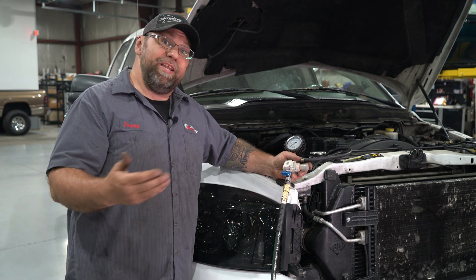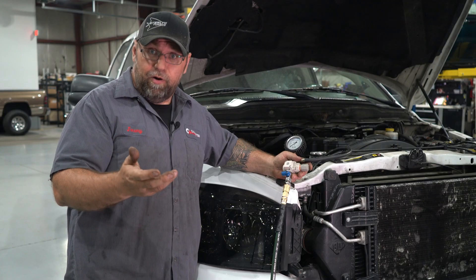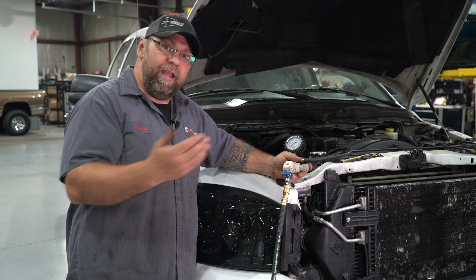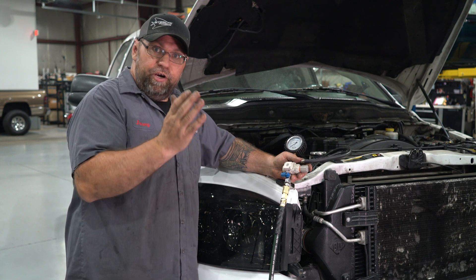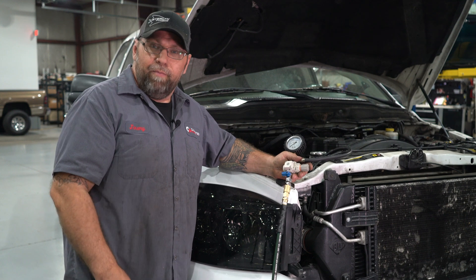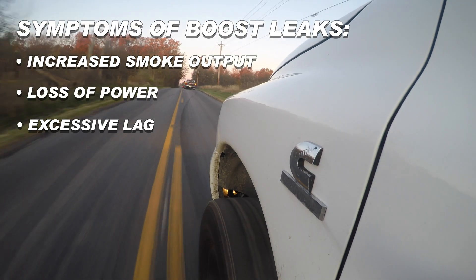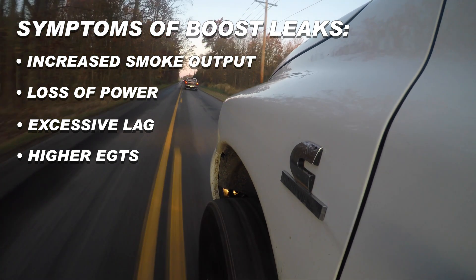Listen and put your hands around the boots and clamps to physically feel or hear air around those connections, especially around your intercooler, turbocharger, and the intake runner on a Cummins or Duramax. If you can't hear it, it doesn't mean you don't have a leak. A good additional step is spraying those connections with soapy water to see if any bubbles form, which tells you if you have a very small boost leak. Any little bit of leak on these trucks is not good, so we try to get them sealed up as much as possible.